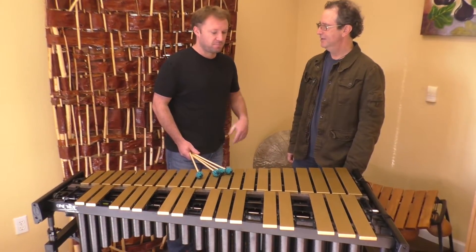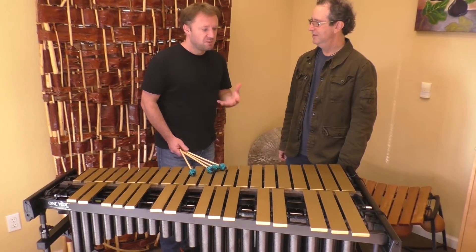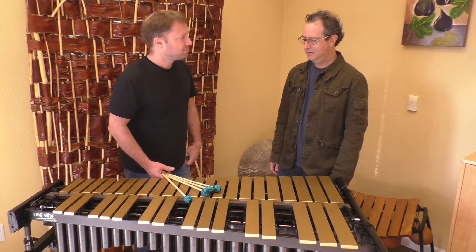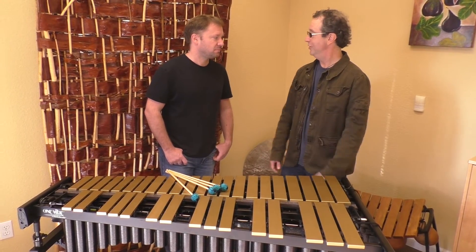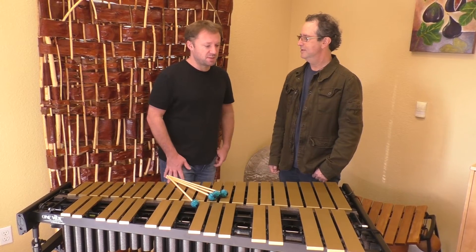I can't say enough about just how much sound there is when you throw that pedal down and give it some stick. Because we spend a lot of time listening to mini-vibes and doing everything we could to get as much warmth and resonance out of it. But this thing really holds — it's really a sustaining instrument now.